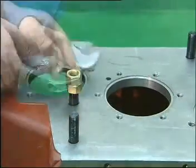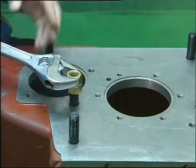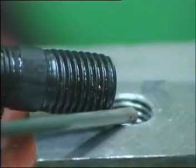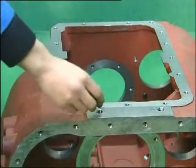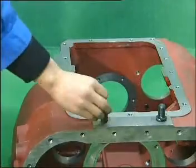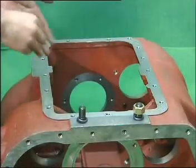Install it into the screw thread hole at the front part of the transmission housing. With the same method, install the two bolts which are used for suspending the transmission into the screw thread hole at the top of the housing, with spring gasket and a hex bolt.